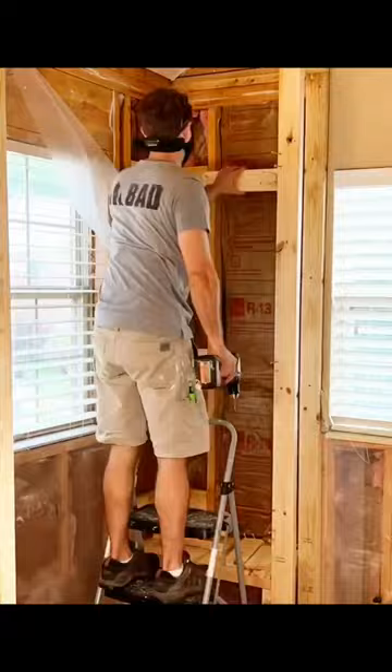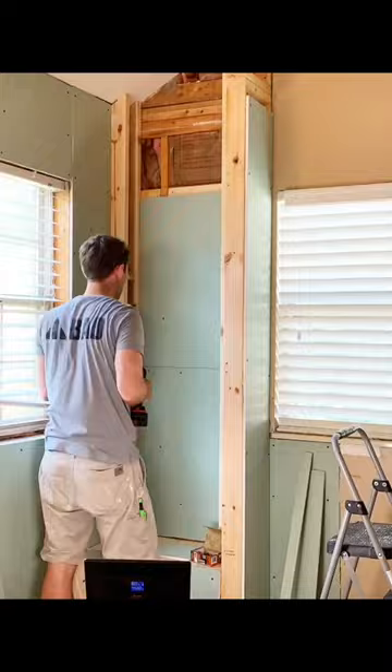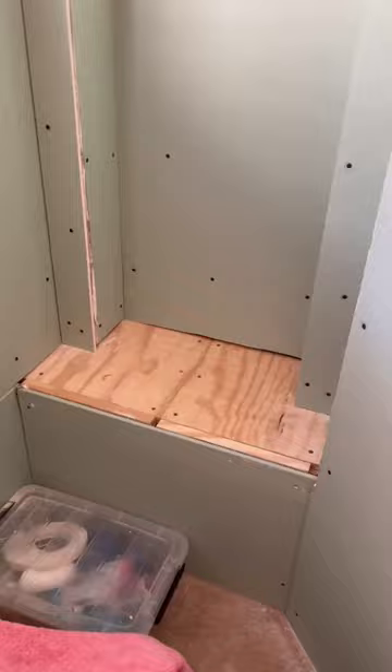The niche was framed out using 2x4s and I used mold resistant drywall throughout. It's a large open space because the shelves will be made of glass and installed along with the tile. I'm leaving the top unfinished on purpose because I want the grout lines to line up perfectly.